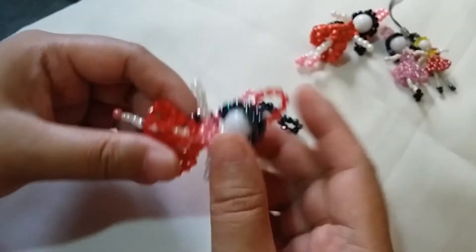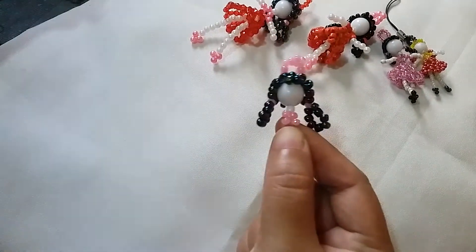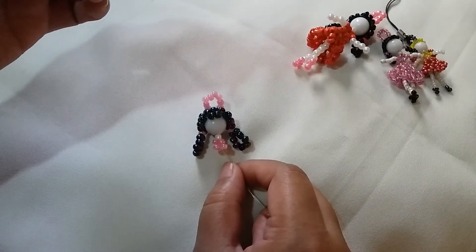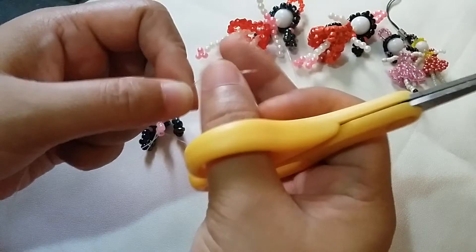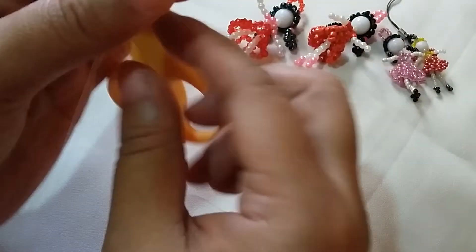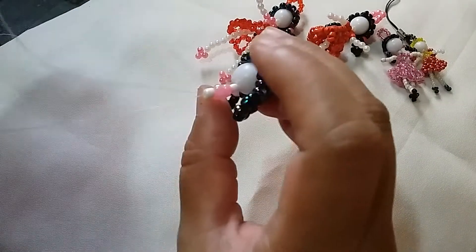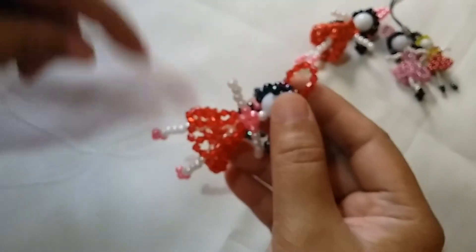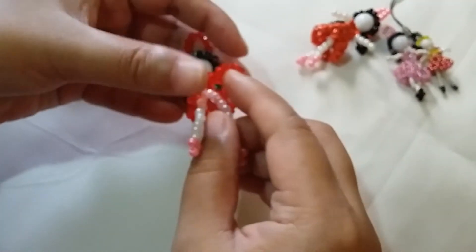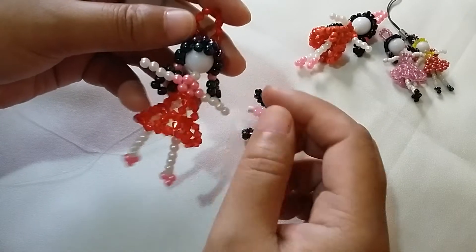We're still going to use both strings for the remainder of the hands and the legs. The skirt part is in a separate video. Now we're going to form the left part first. Cut your string so it will be even, then insert one white bead through both strings. We're going to work on the leg part — that's the shoes — and then insert the string for the arms part and the hands.